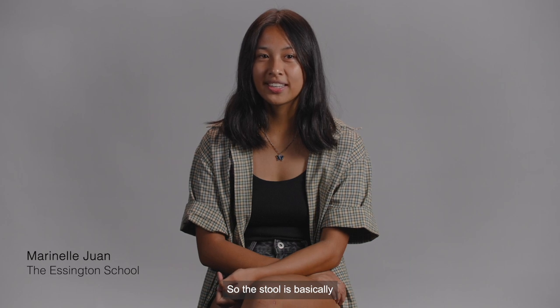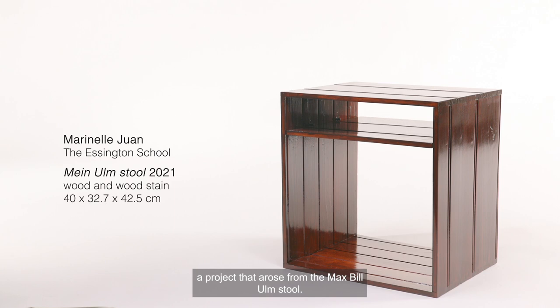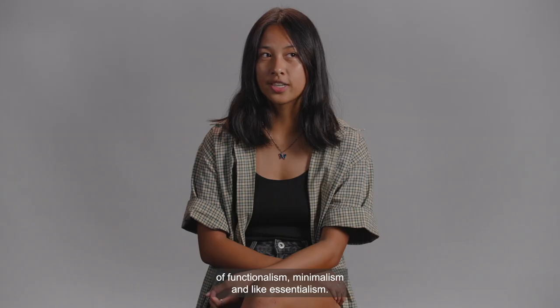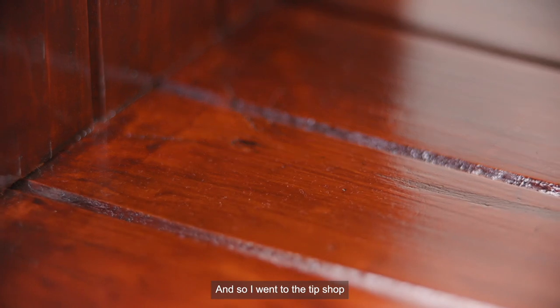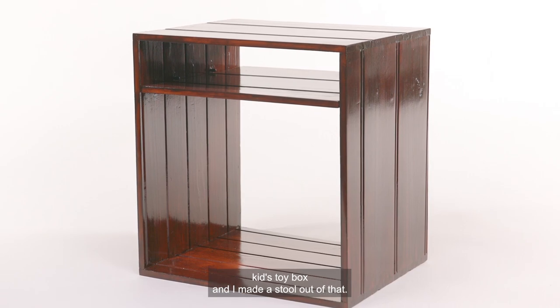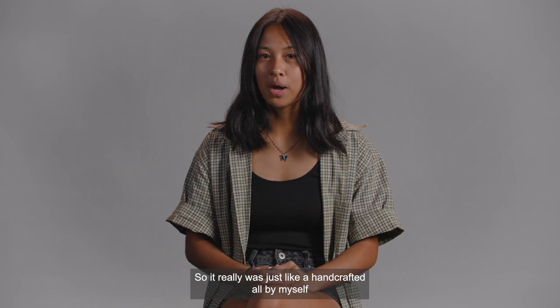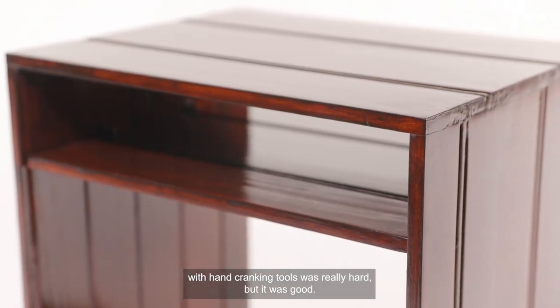The store is basically a project that arose from the Max Bill Ulm store — it's inspired by it and the Ulm School philosophies of functionalism, minimalism and essentialism. I wanted to create a store based off that. So I went to the tip shop and got an old wooden kid's toy box and made a store out of that — it really was just handcrafted all by myself with hand-cranking tools. It was really hard, but it was good.